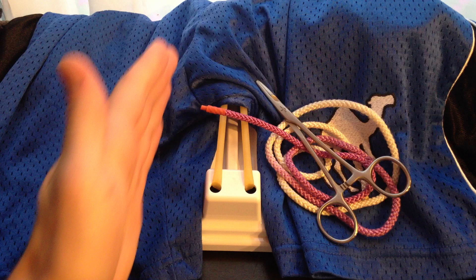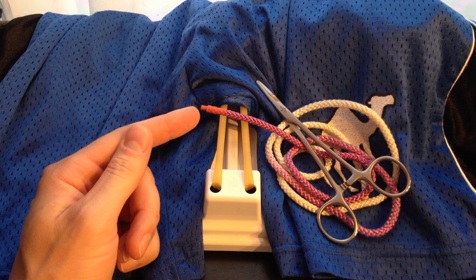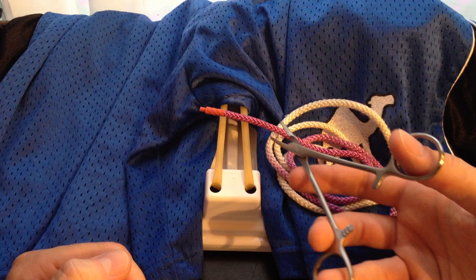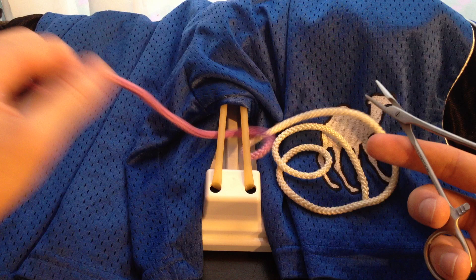To start, we've got our incision pointing away from us, and as always, the needle is attached to the purple string. You're going to pick up your needle driver, and the proper way to hold this is with your thumb and your ring finger. You can use your pointer finger near the top to give you some more control.